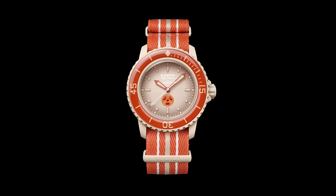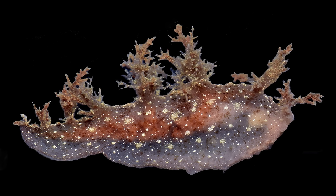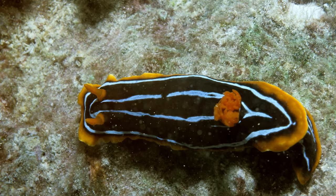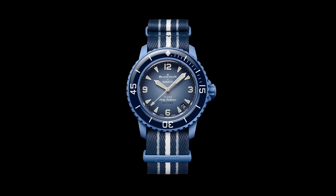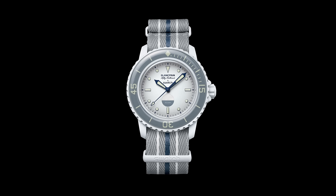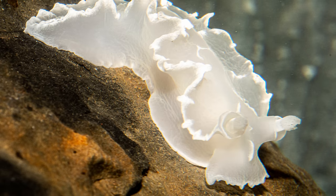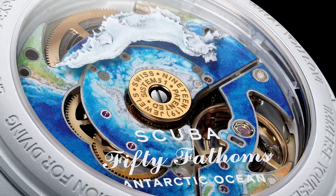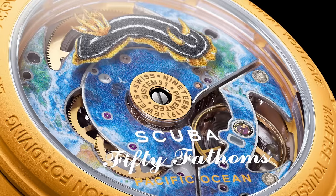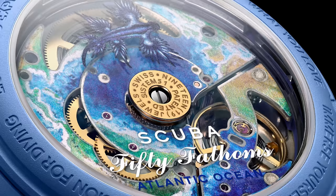The Arctic is home to the Dendronotus frondosus in orangey red and beige. The Pacific is where the black, white and yellow Chromodorus cuotere lives. Glaucus atlanticus in black, white and blue is to be found in the Atlantic. In green, black and orange, it's the Indian Ocean's Nembrotha cubiriana. And for the Antarctic, it's the greyish-white Tritoniela belly. Not only does each watch borrow its respective nudibranch's colour scheme, they also feature an image of the little creatures on the rotor weight of the movement.